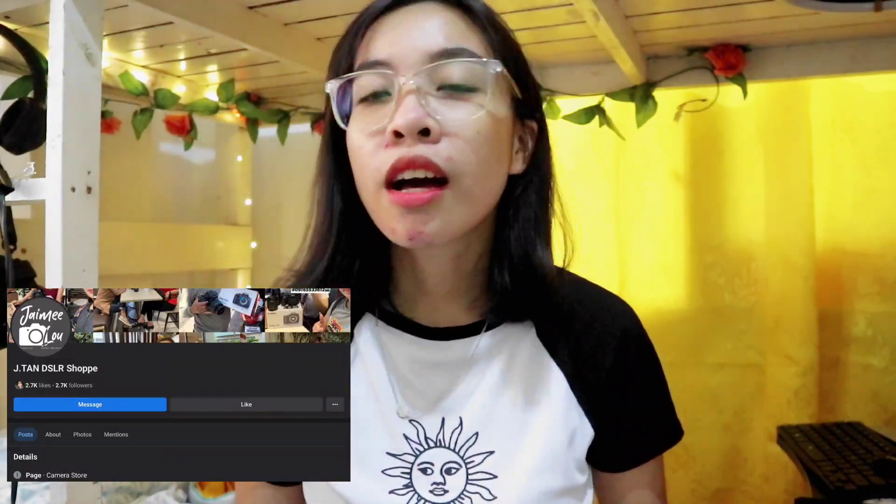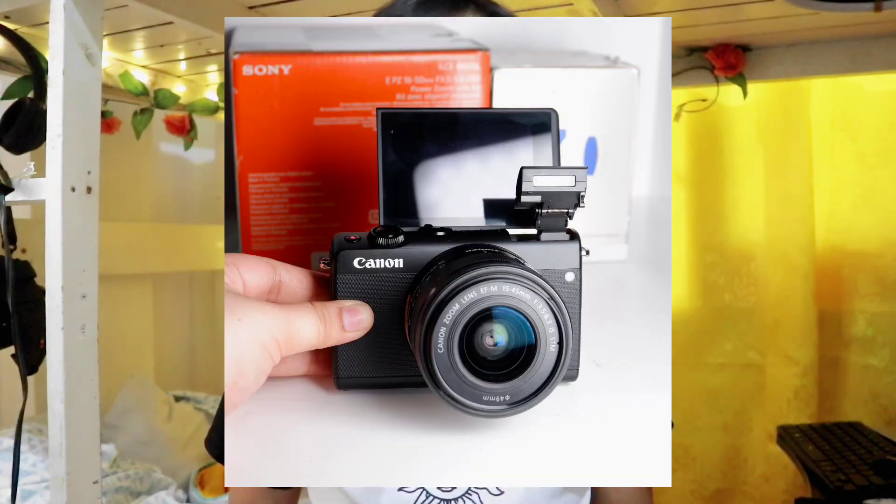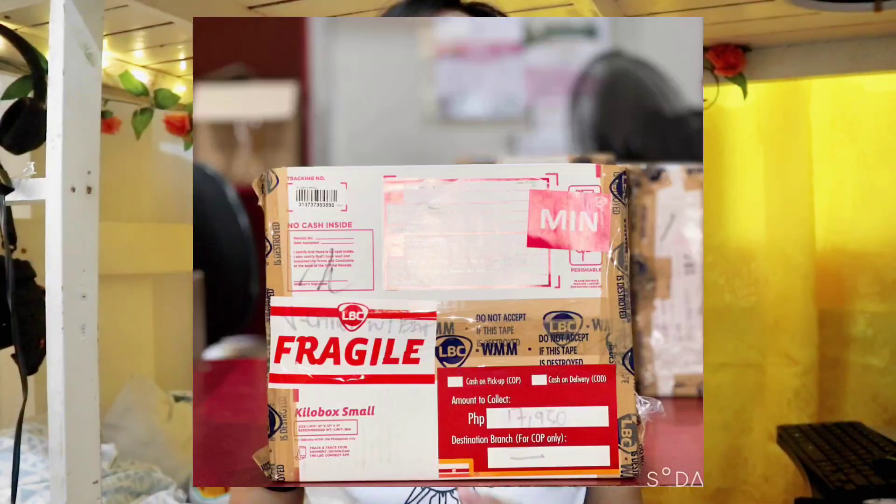Hi everyone, welcome to my video. So right now I'm shooting using my Canon M100. I bought it last week of May. I ordered the camera from Jamie Lu on Facebook, so you can find it on Facebook. It is a pre-loved Canon M100, meaning it's already used, but it's still new when it came to me. It cost me 7,950 pesos, with 400 for shipping fee through LBC, and it arrived safely — boxed and bubble-wrapped.